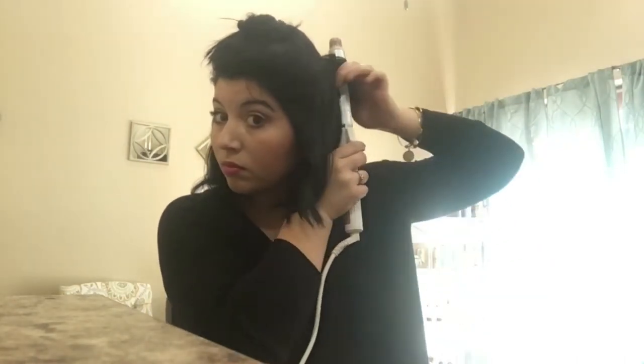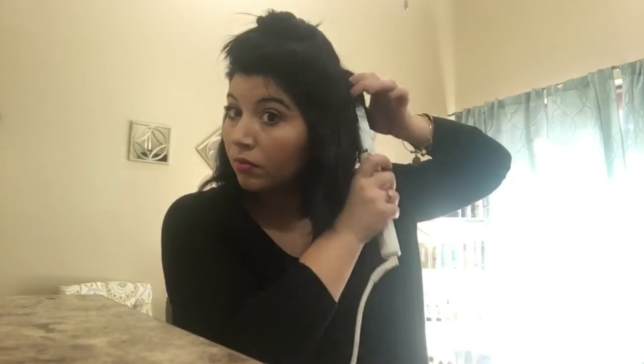This iron does go up to 450 degrees, so if you're looking for something that gets really hot it can do that, but I typically don't go that high on my hair because it will create bad damage. As you can see, I'm just feeling it — that was a really big section — and that's how I gauge it.